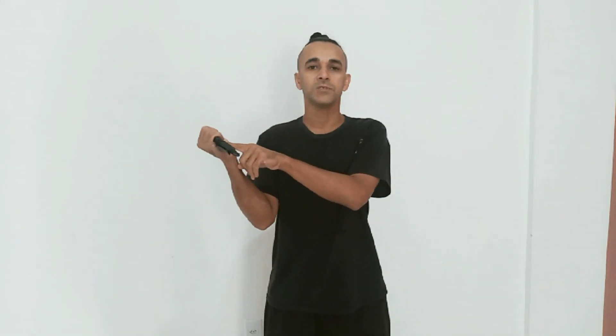Esse punhalzinho substitui bem aquele usado no treino. Você pode utilizá-lo inclusive com a bainha para fazer o treinamento com os cortes, os bloqueios, treinar sua forma sem o perigo de se lesionar. A ideia desse vídeo é mostrar uma faca boa para vocês. Não vou falar a marca porque eu não sou patrocinado.